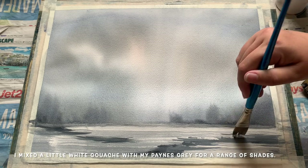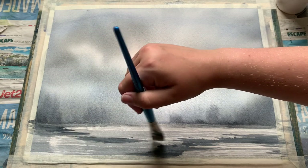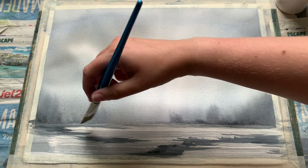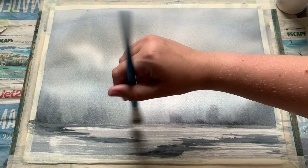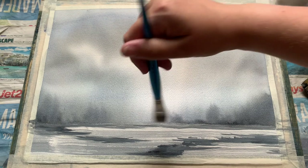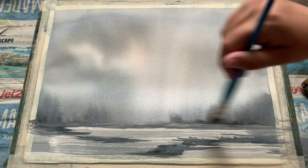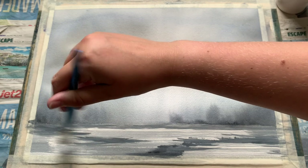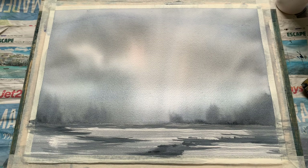Just adding a little bit of extra detail into our spits of land here and really trying to bring this foreground together. I've used a little bit of opaque white gouache that was still on my palette, mixed in with the Payne's Grey, and you can see it's created this interesting softer colour which I'm applying over the darker Payne's Grey I've already put in. You can see it's adding a little opacity to the land, just a little interesting texture, and I'm still able to move it around with my brush with a little bit of extra water.